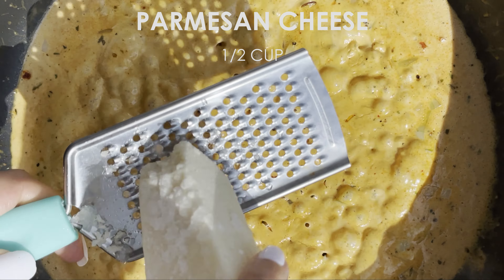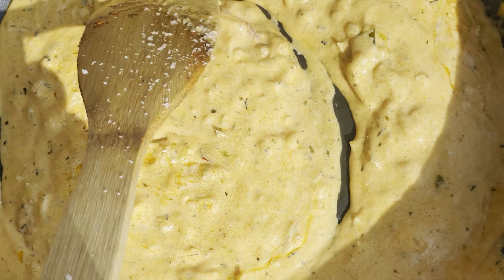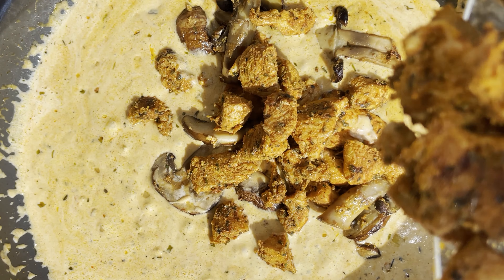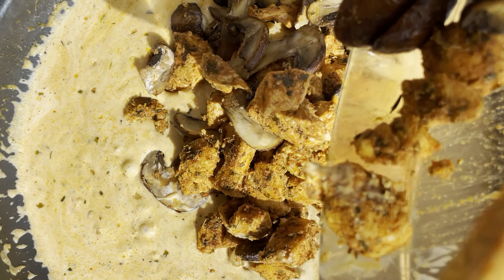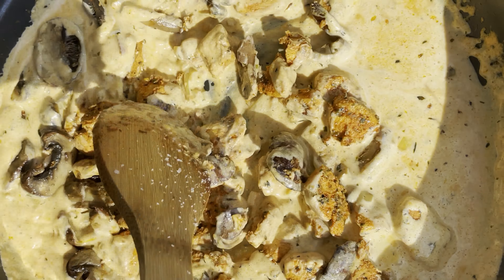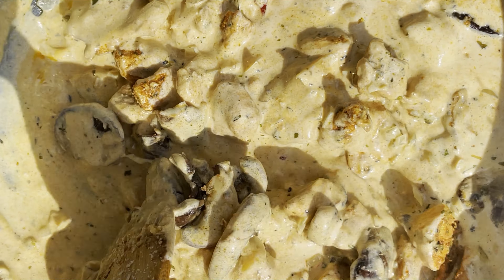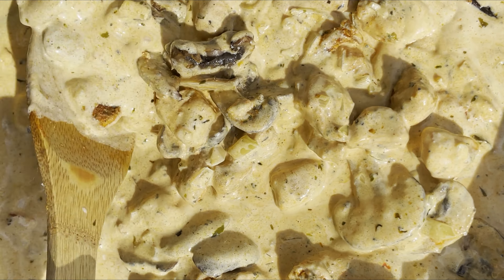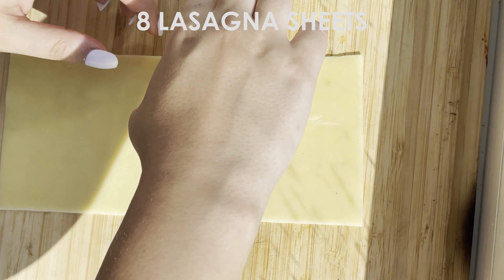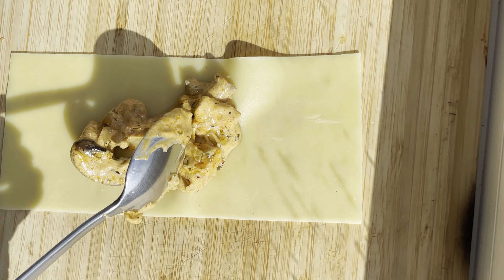I'll mix it up with fried chicken so I can spread it in my notes. I put it in the pan.